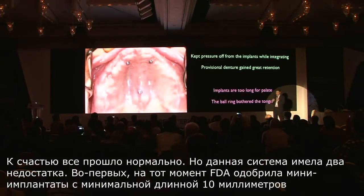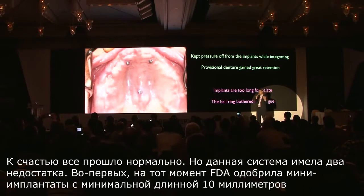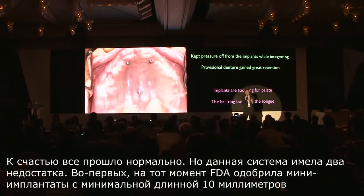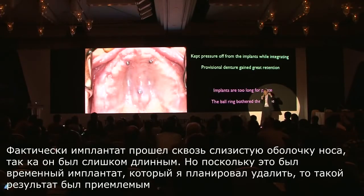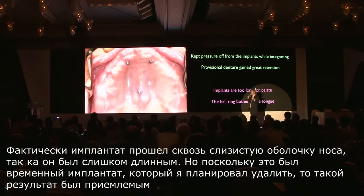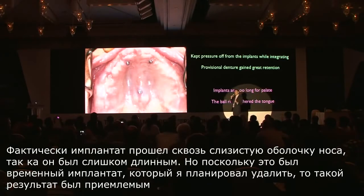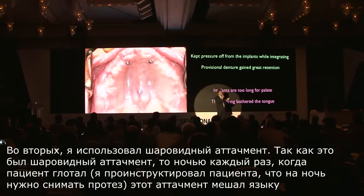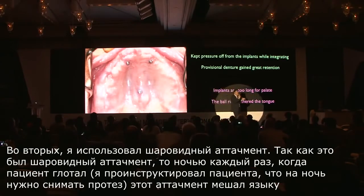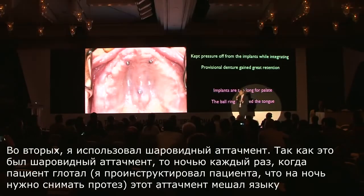Fortunately, everything went okay, but there were two disadvantages. Because the only FDA-approved mini implant is at least 10 millimeters in length, the implant actually came out through the nasal mucosa — it was too long. But because it was temporary, it was acceptable since I was planning to remove it. Number two, the attachment was a ball ring attachment. Because of that, every time the patient swallowed at night — I had instructed the patient to remove the denture — it bothered the tongue, and the tongue had an indentation.